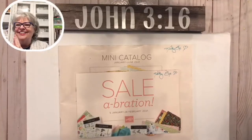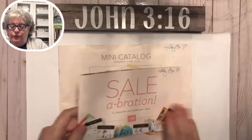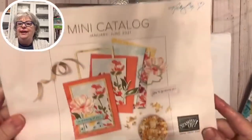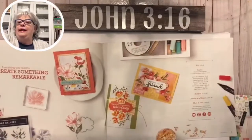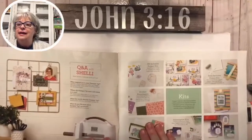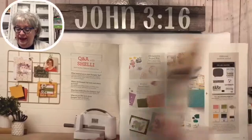I've got a lot to show y'all tonight, I'm so excited. We can open these catalogs tonight - the mini catalog and the celebration - but I'm just gonna flip through here and let y'all see. Some of y'all have already received these catalogs and I hope most of you that wanted them have them.